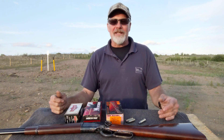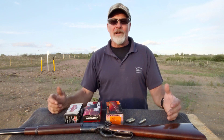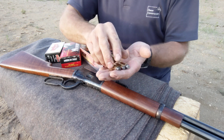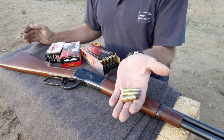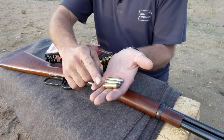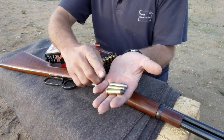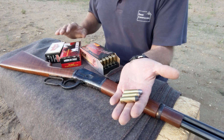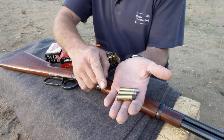So it's really gonna pack a punch. If you're heading out into the backcountry and you want some predator protection, this is what you want to take along. In my hand here I've got the three bullets we're talking about: the cowboy load, the jacketed 225 grain American Eagle, and the HSM bear load.